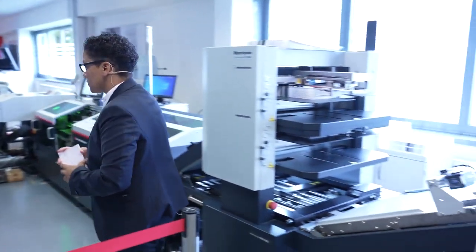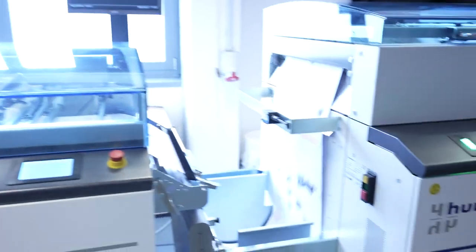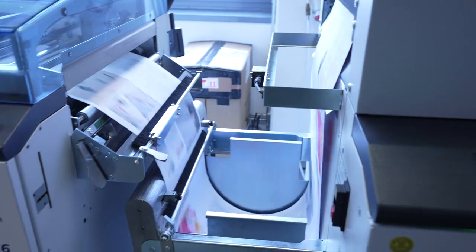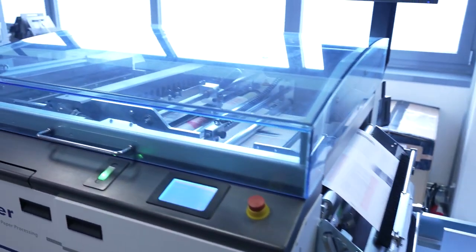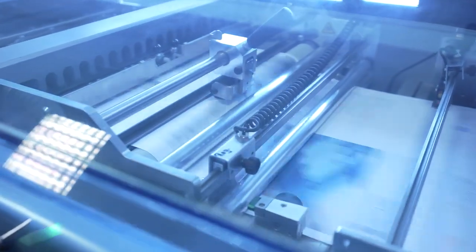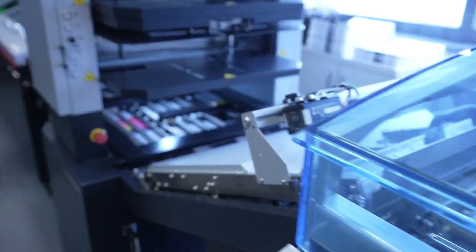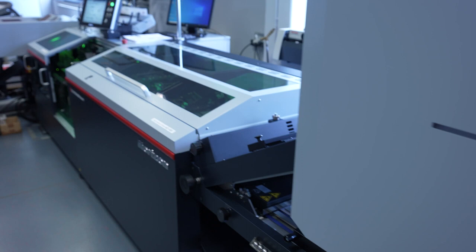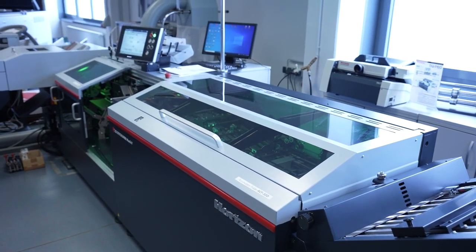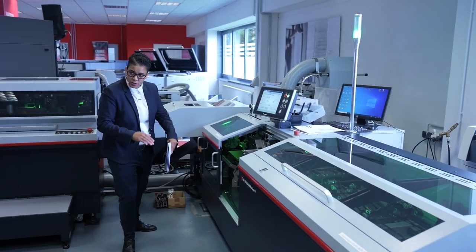Just give it a second until the machine starts running. Sheet by sheet is fed into our Stitch Liner. Each sheet is individually creased, so we can really ensure a high-quality booklet. The sheets are then transported in our unique transport system, where we create an overlapping of each sheet — this allows us to achieve high speed as well as quality. Over here, the brochures are being separated individually.